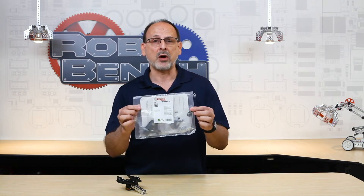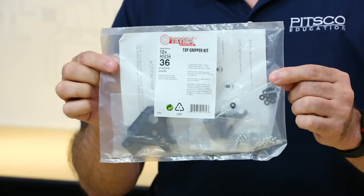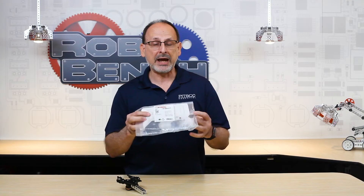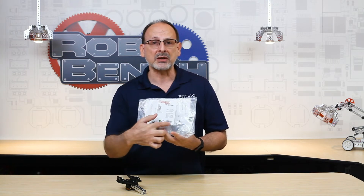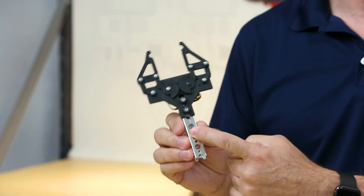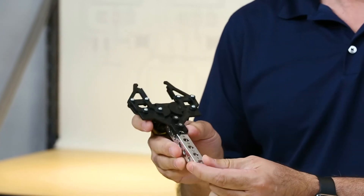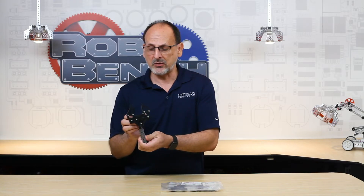Before we do that, I want to take a few minutes and actually talk about the gripper kit itself. This is how it comes from us in the factory. It does not come with the servo — you have to have a servo — but everything else you need to assemble a gripper is in the kit. When you get finished, it looks something like this, and I've mounted it on a Tetrix Prime beam just so you'll see how that looks. Let's talk about some of the features of the gripper kit, because that's important for you to know why you might want to use this in your robots.